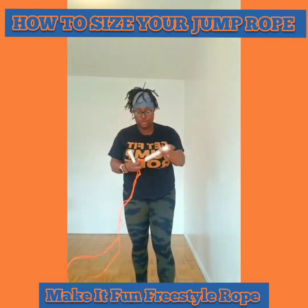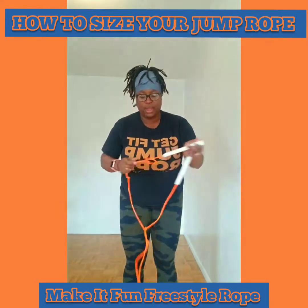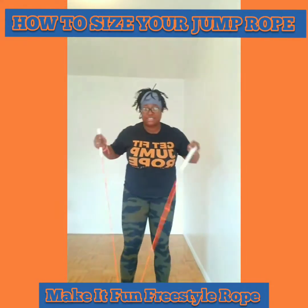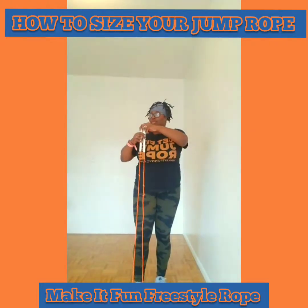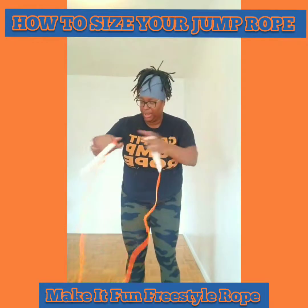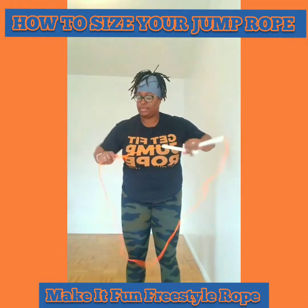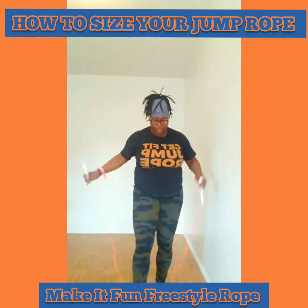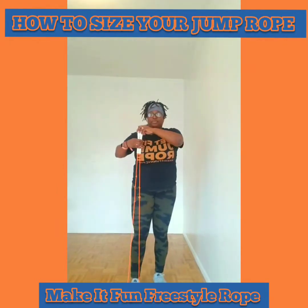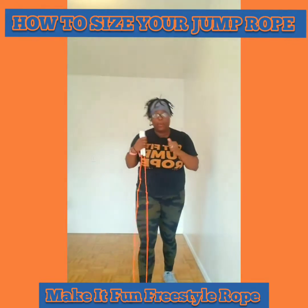So what I would do is take the rope and put another knot in it and see if I like it. I still don't like it — it's still too long. So I'm going to put another knot in and measure it again. It's still a little long, but you get the point.